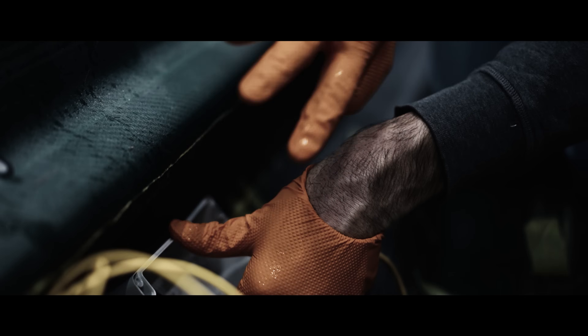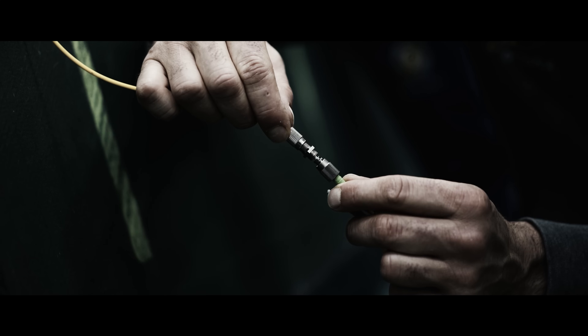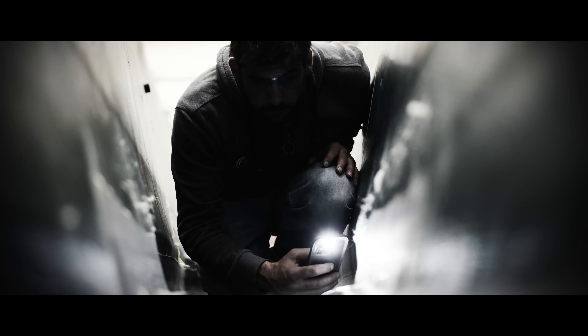Finalement, on essaie de rendre un bateau un peu comme un animal, c'est-à-dire qu'il peut ressentir les efforts, la douleur, et qu'il arrive à signaler que la douleur est trop forte. C'est un retour hyper riche — on a eu beaucoup d'informations de G17 et on les transpose sur G18.